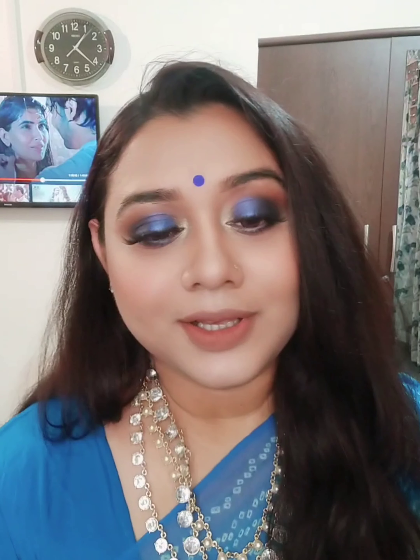I used a setting spray and a beauty blender — just dab dab dab — as an off-camera finishing step. I hope you enjoyed this video. If you enjoyed it, please like and share. If you are seeing this face for the very first time, please consider subscribing to my channel, hit the bell icon for notifications. Till the next video — take care, bye-bye, see you soon.